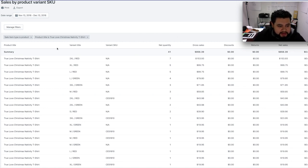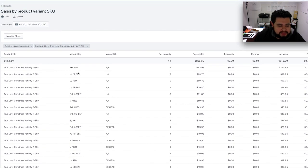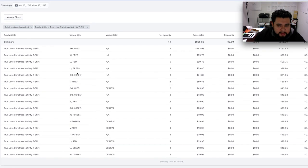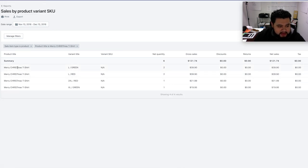I'm promoting one shirt — the other one is just in the store. This one is called 'True Love,' a nativity shirt, and we've sold 41 so far at $20 each. That's $856 in sales, plus the other one called 'Merry Christmas' bringing in $121. That's how much we've sold in just a couple of days.